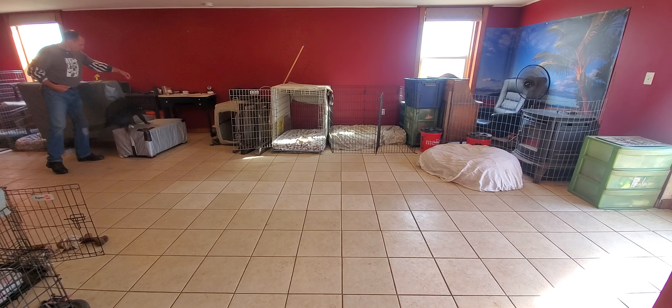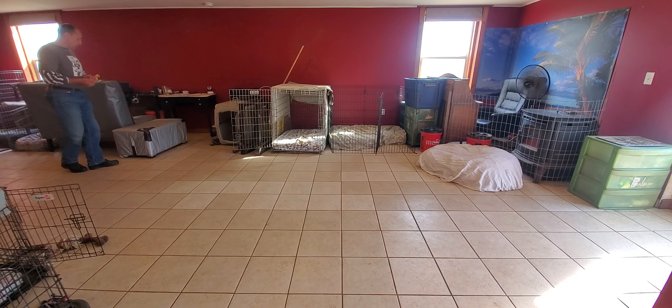Albus, up. Good doggy, good doggy. Albus, come.